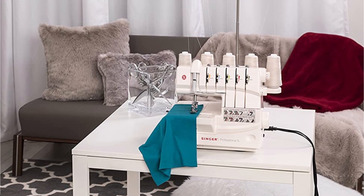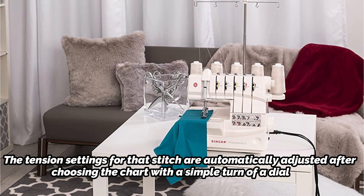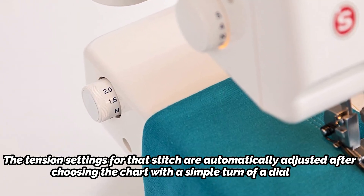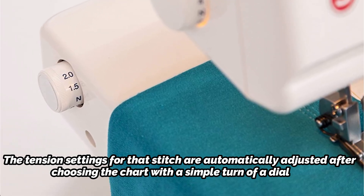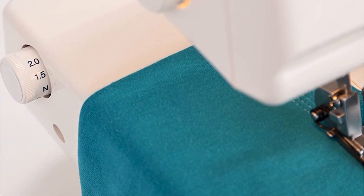The tension system on the Singer 14T968DC Serger is self-adjusting. The tension settings for that stitch are automatically adjusted after choosing the chart with a simple turn of a dial. The rolled hem sewing mode on the Singer Professional 14T968DC is simple to use — the stitch finger is moved into position for rolled hemming using an accessible lever.